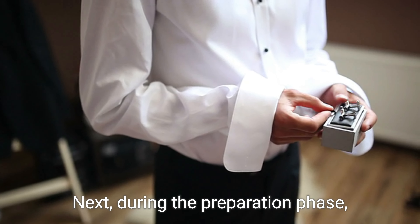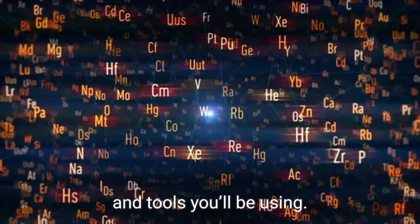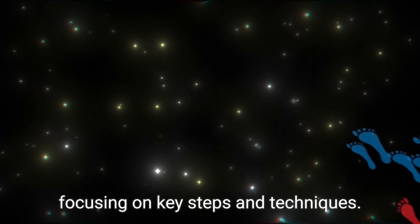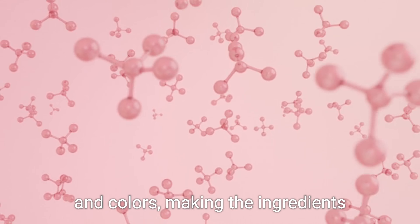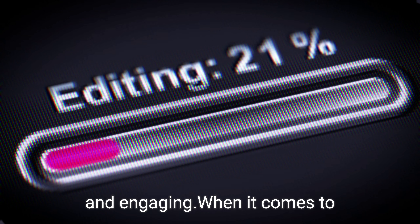Next, during the preparation phase, show a quick overview of the ingredients and tools you'll be using. Film short clips of the preparation process, focusing on key steps and techniques. Use close-up shots to capture interesting textures and colors, making the ingredients and the process itself visually appealing and engaging.